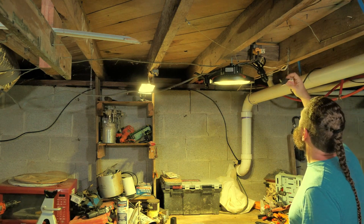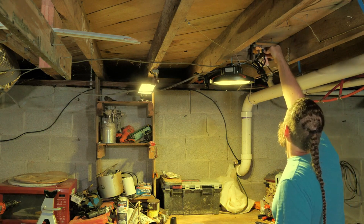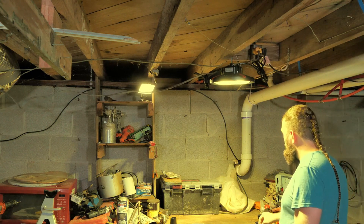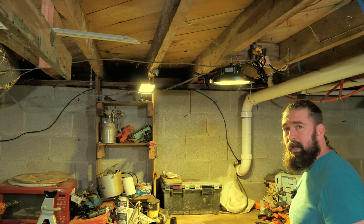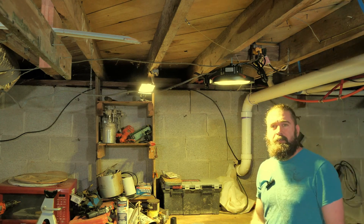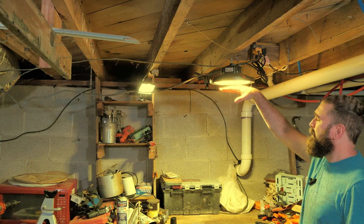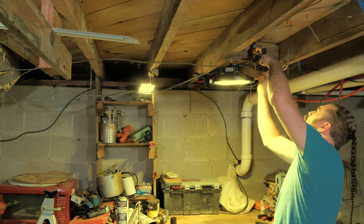All right, let's go ahead and plug this thing in and see what we're working with. That is bright! This is going to be all the shop light that I will need. The only thing is it is extremely bright right over my eyes, so I'll probably find another spot for it. It definitely washes me out, but it's enough. It does put out some heat — I am going to position it in a better spot.